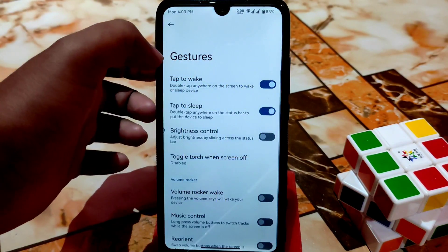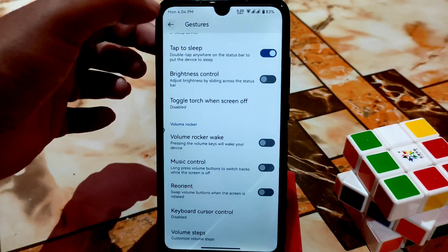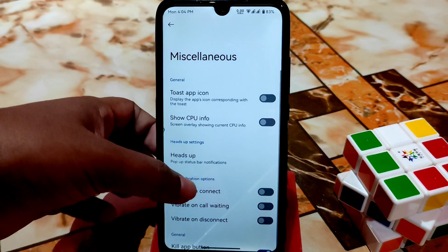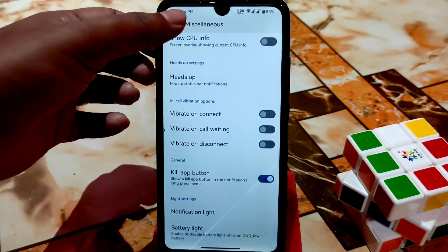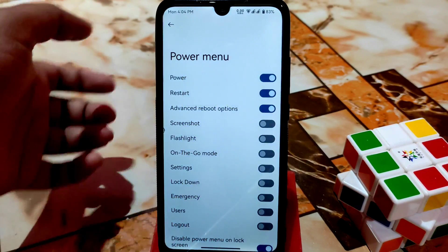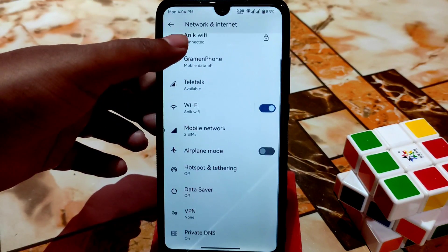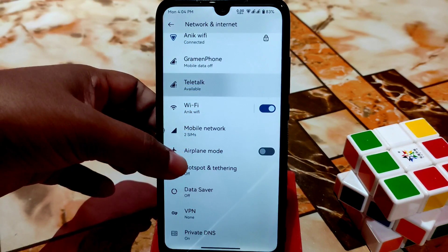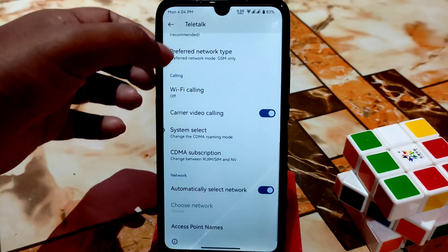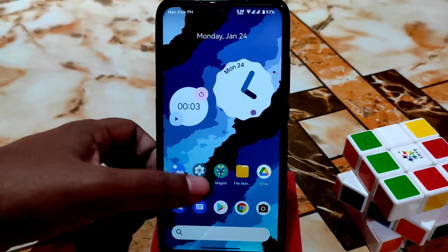After that we have status bar gestures — double tap works and everything is working without any problem. Then we have Miscellaneous, where all necessary customizations are available. I think you can check these yourself — this is going to be a great ROM, and VoLTE is working without any problem.